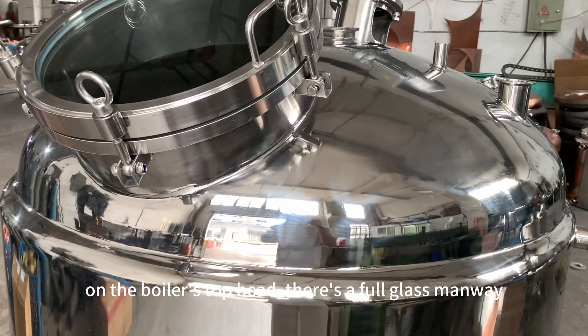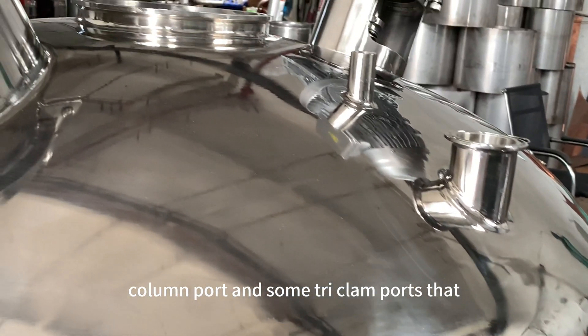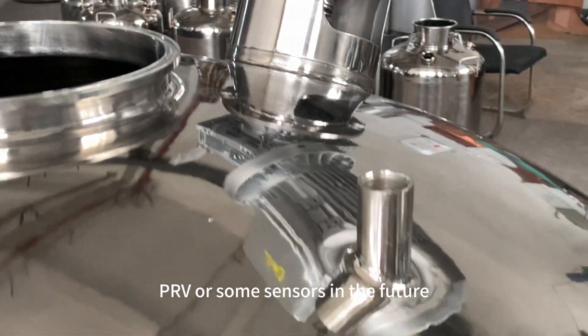On the boiler's top head, there is a full glass manway column port and some tri-clamp ports that will be handy if you want to add a CIP, PRV, or some sensors in the future.